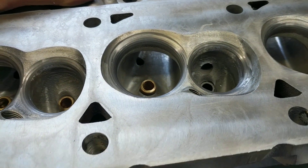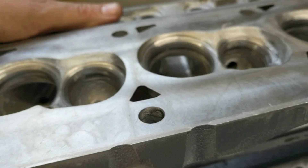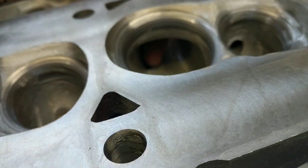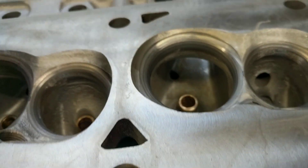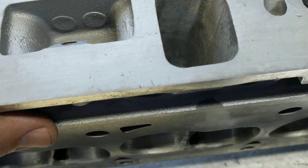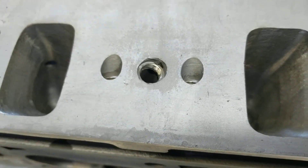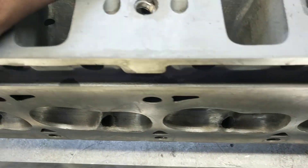These were milled like 30 or 40 thousandths. These are what I think are like the first gen twisted wedge heads, because you can see where the rocker stud comes into the intake port. Whenever you've got that, you always have to make sure to run some sealant on the rocker stud. I also tapped this for a one-eighth inch pipe plug — I don't have any plugs yet, but I'll probably grab one and put it in there for them, and then do the same in the other one.